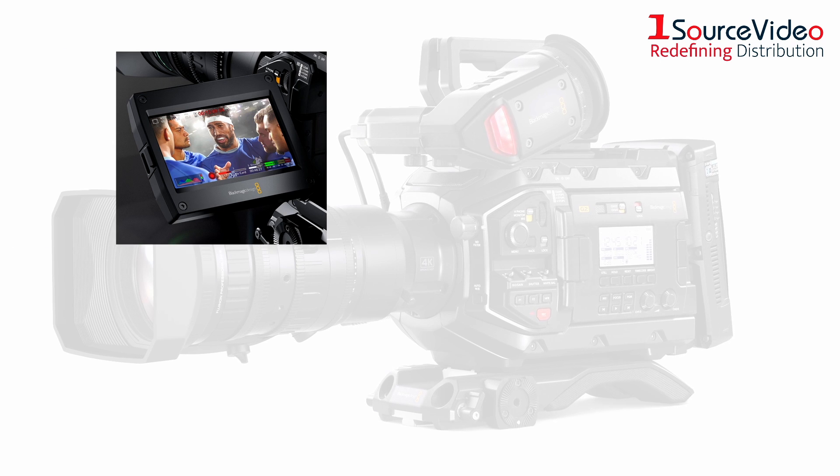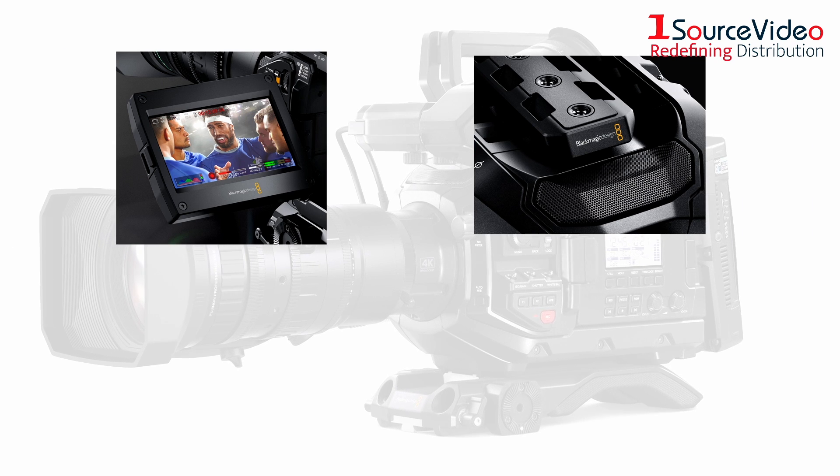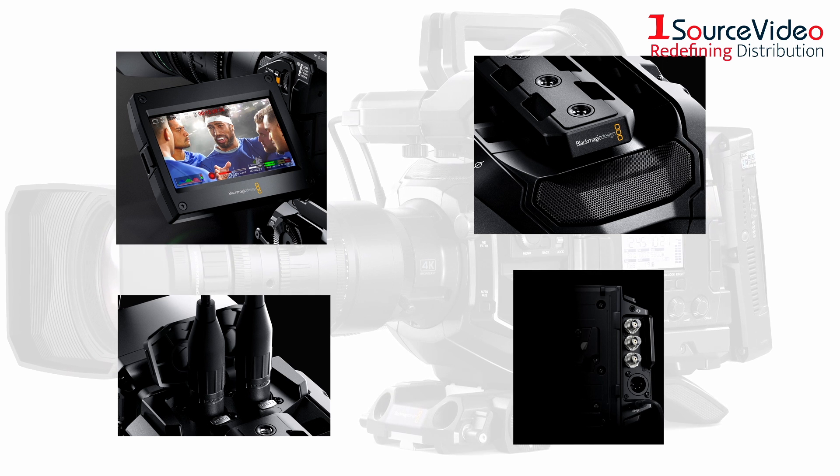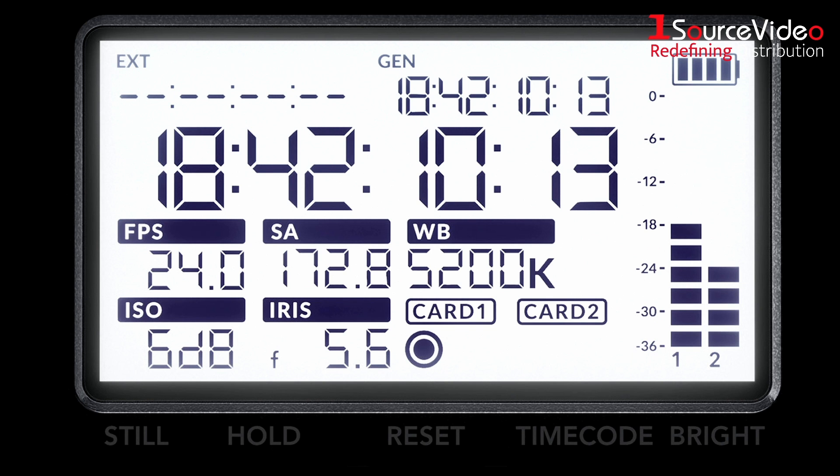along with a built-in LCD, a high-quality microphone, XLR audio inputs, and 12G SDI connections. A built-in timecode generator helps you sync all the cameras in your setup.